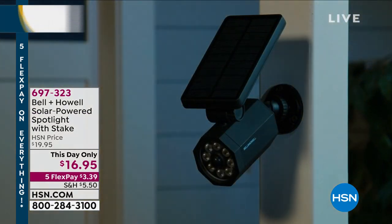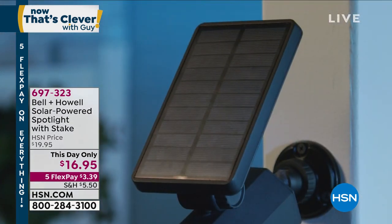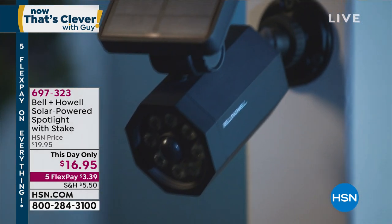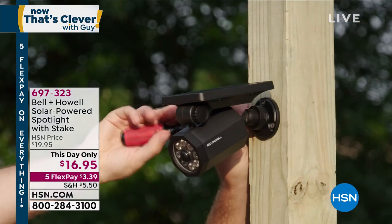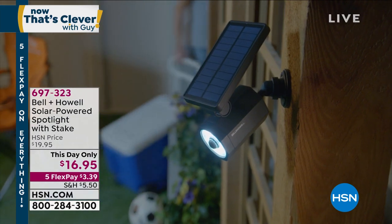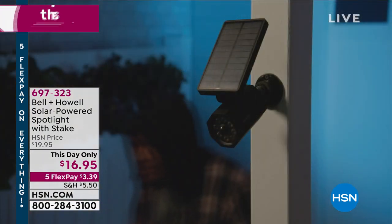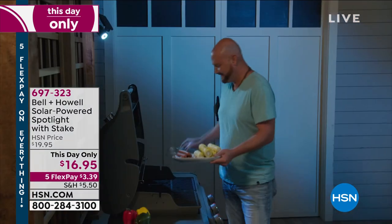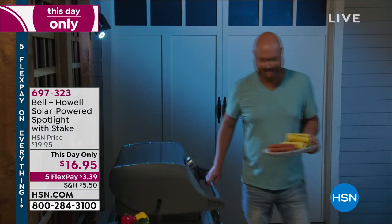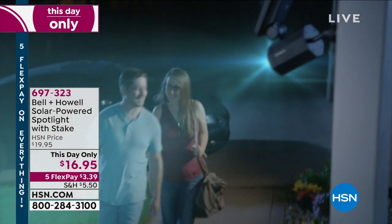We're going to get started with a This Day Only. This is the first time I've had the opportunity to present this, and the price is just ridiculous — look at it. When you have a solar panel that big and you're paying $16.95, that is amazing. This is going to trap light anywhere, and you really only have to give it light about three to four hours a day. It's a spotlight — a motion spotlight — that'll light up any area outside your home.